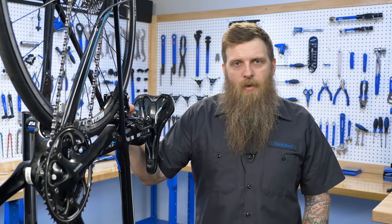Hi everyone, this is Ben Oliver with Park Tool for Tech Tuesday. Today we're going to talk about proper chain length and how to know when your chain is sized correctly. If your chain is either too short or too long, you can experience excessive noise while pedaling or poor shifting performance. So let's have a look.